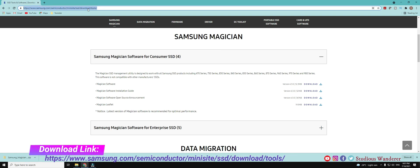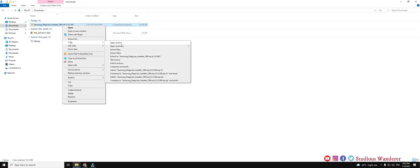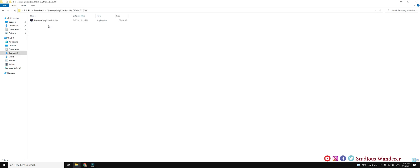Hello all. Welcome to Studio Swandara. In this video, we shall see how to do over provisioning of Samsung NVMe SSD. Over provisioning is one of the important factors which helps to improve performance and lifetime of the SSD.